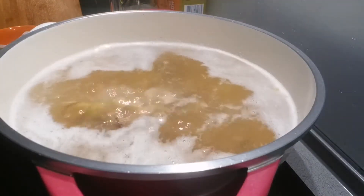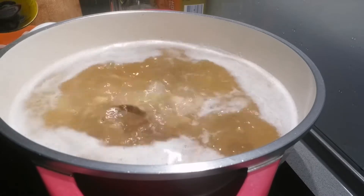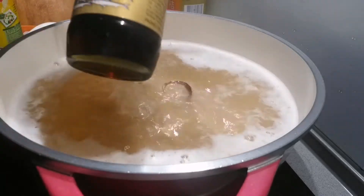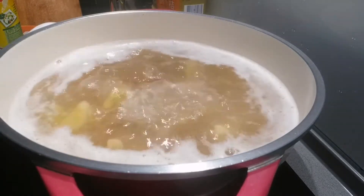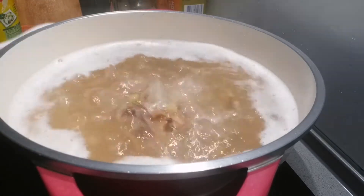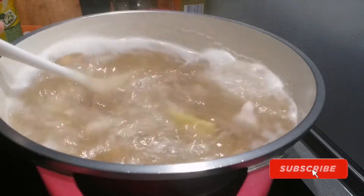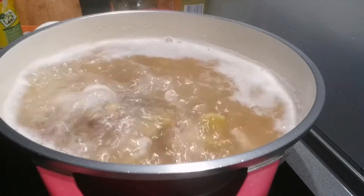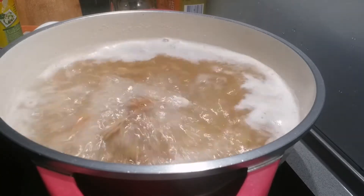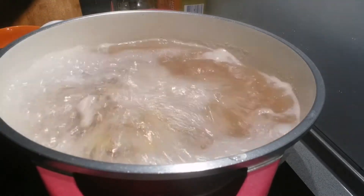Now we can add chicken powder for seasoning — one tablespoon. Then add fish sauce, one tablespoon. And then add one tablespoon of salt.